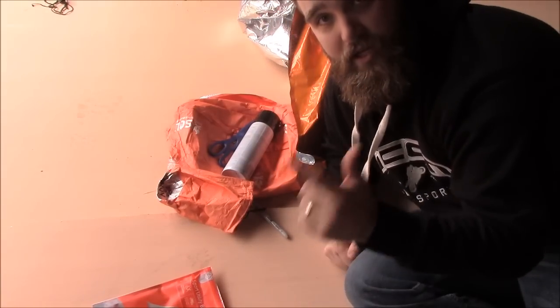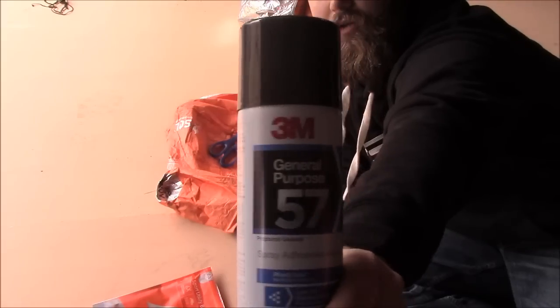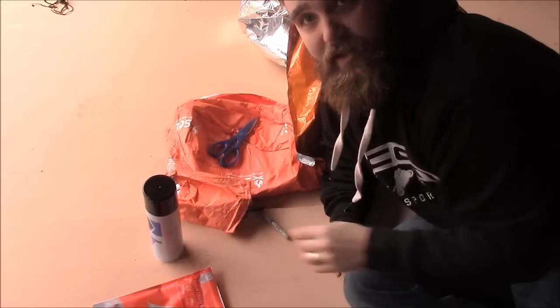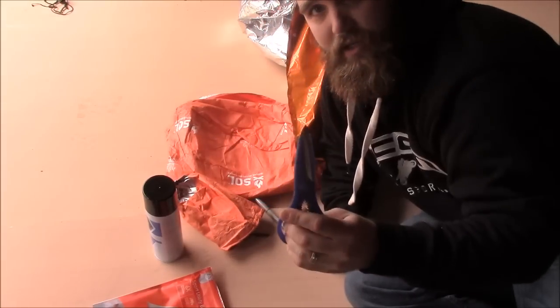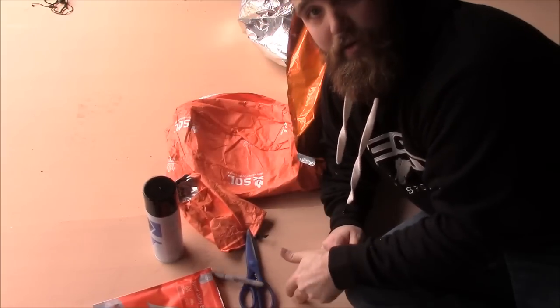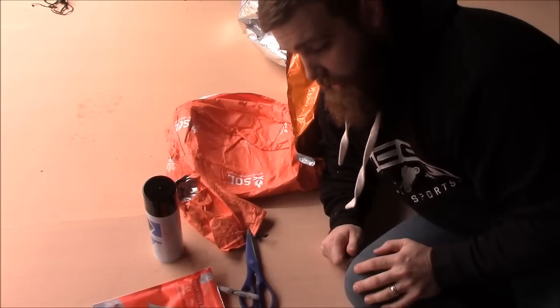So you need the sport utility blanket and your Escape Bivvy. I've got some general purpose spray adhesive, and that's what I used. If I find that's not enough, I'll probably just take some duct tape and hit the seams as well. A decent pair of scissors, something to mark with, and I've got a scrap of Luan here that I'm going to use as a straight edge for marking.